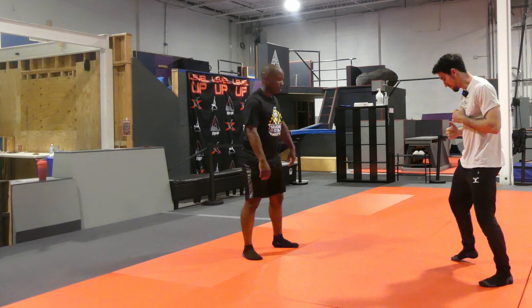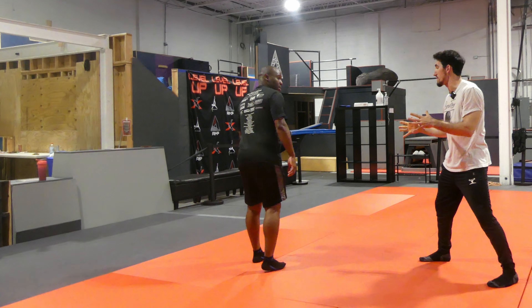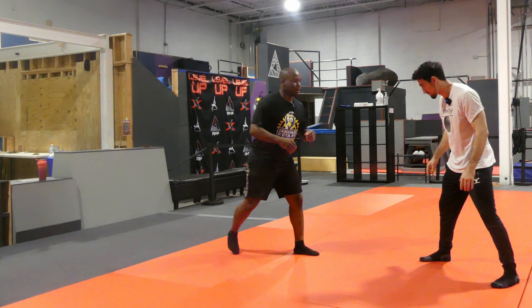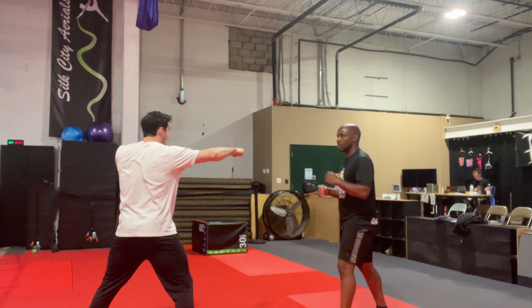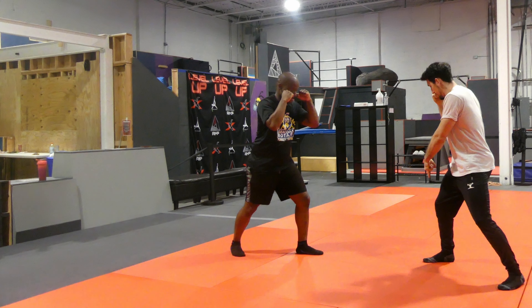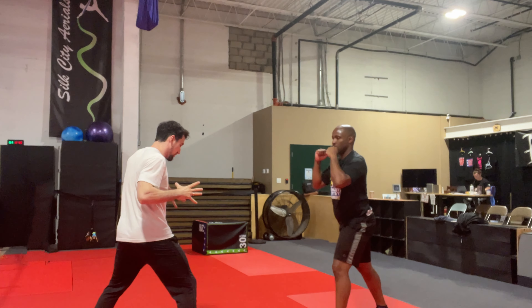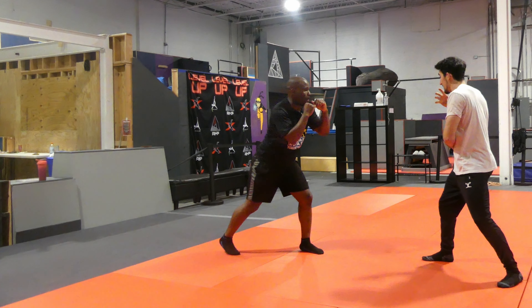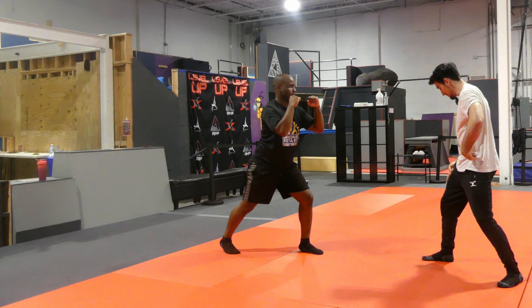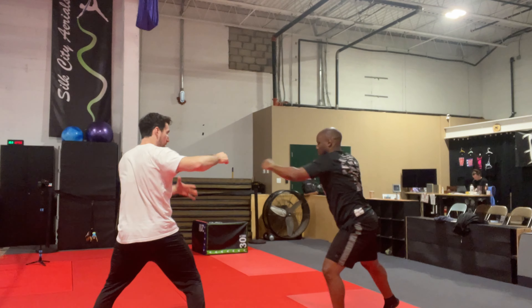Let's get our right foot back — this is going to be our fighting stance. Face me, I'm mirroring you. First punch is the jab. Now watch my front foot. Think of anything you do up here — it comes from the ground. Turn the foot, the hips turn, and that launches the punch.